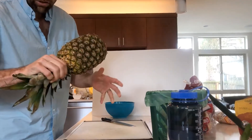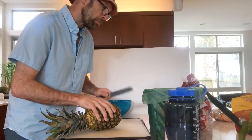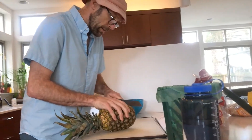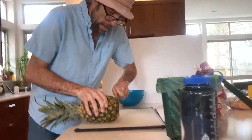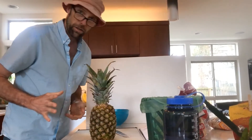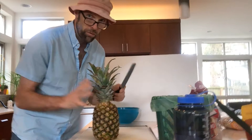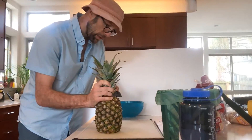You're going to use the crown as a handle, so it's going to be an unconventional approach. Here's what you do: cut off the bottom for easy standing, just maybe a half an inch or a centimeter, so that it stands. Then you thinly slice down to remove any of the spiny skin — slice it really thin.